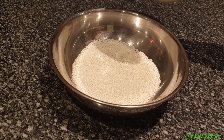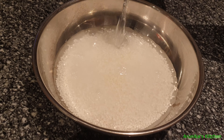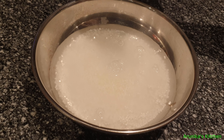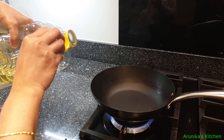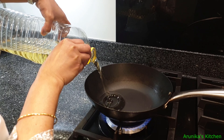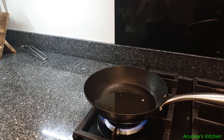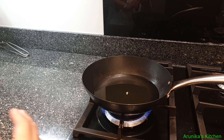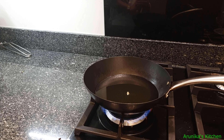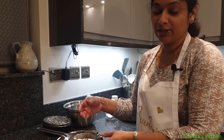We need 1 to 2 cups of Javarasi. We are going to mix it with cold water and oil. We will mix the oil into the water and then add the Javarasi.